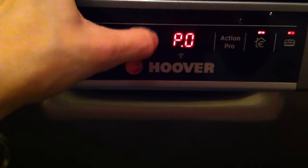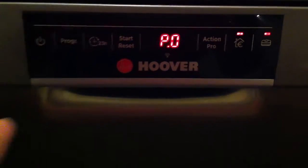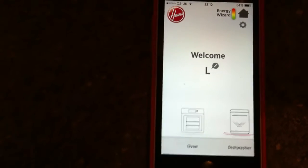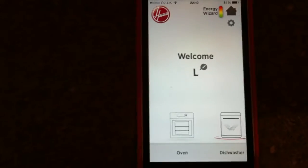You also get lights here to indicate when your rinse aid or your salt needs refilling. All of this can actually be controlled by the new WiFi app — you just need to download the app onto your phone or tablet, then follow the wizard to let it connect up to the dishwasher and your home WiFi.